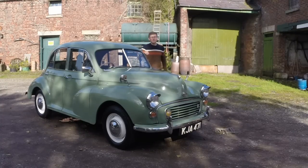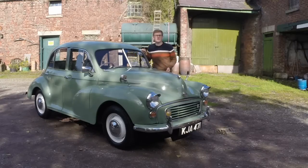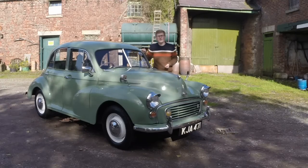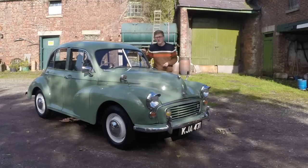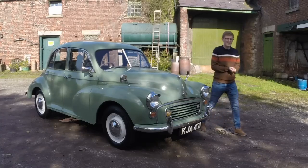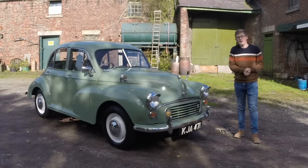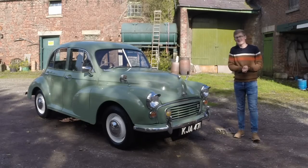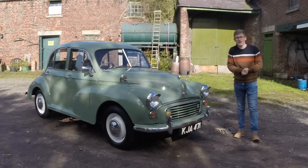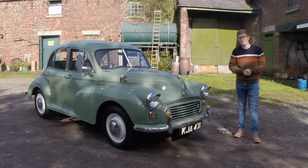This is a 1956 Morris Minor Series 2, and it is one of the most enduring images of Britain in the 50s, along with the Queen's coronation, Harold Macmillan's moustache, and state-sponsored discrimination. A little-known Greek fella named Alec Issigonis fled to Britain in the 1920s and was found to be pretty adept at designing cars. He was hired by Morris and set out to design his first real icon — so much of an icon that this little car became the embodiment of old England.